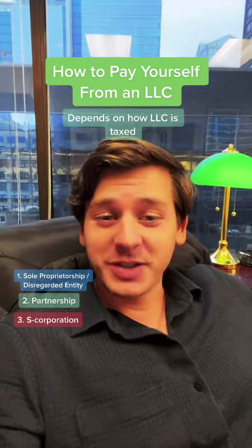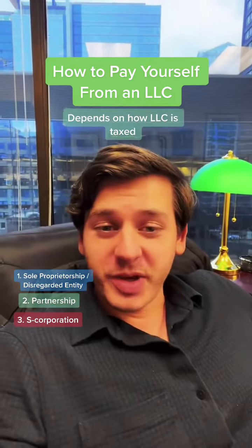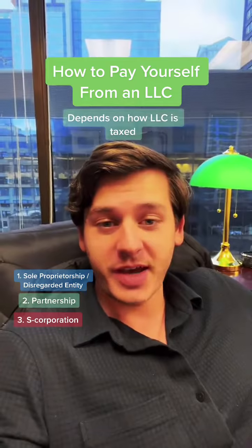Watch this if you have an LLC and you don't know how to pay yourself. There are many different ways to pay yourself when you have an LLC, and it all depends on how the LLC is taxed.